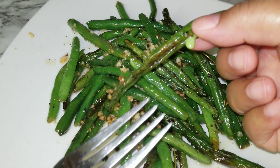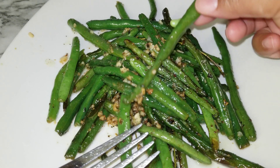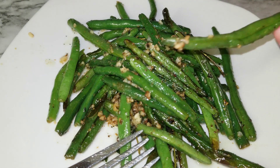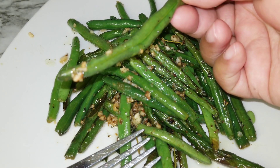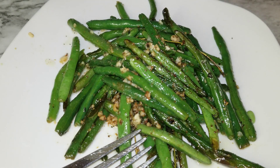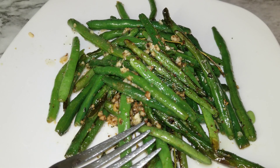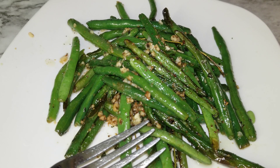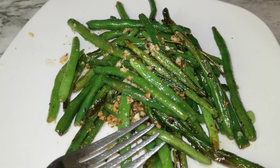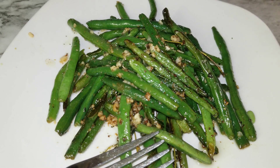They're just delicious — the first bite is for you, of course. As always, I don't want to be rude to my guests. Right away you can taste the garlic, the thyme, and the Italian seasoning. It's perfect and doesn't need any additional seasoning. If you like the freshness of the green bean and want to taste the vegetable with the herbs, this is perfect.